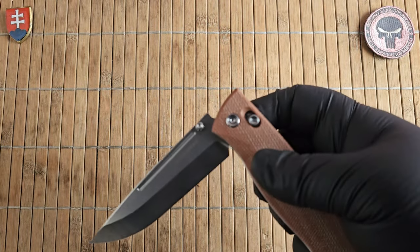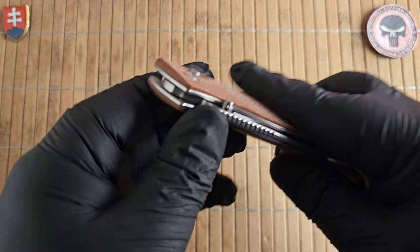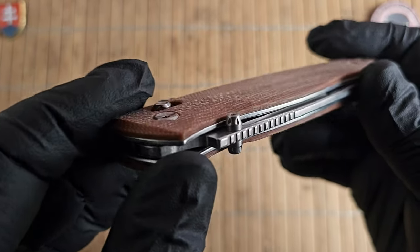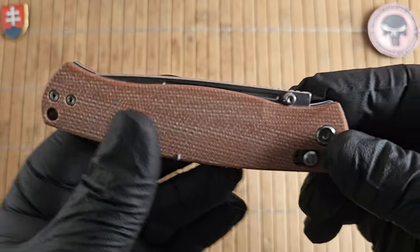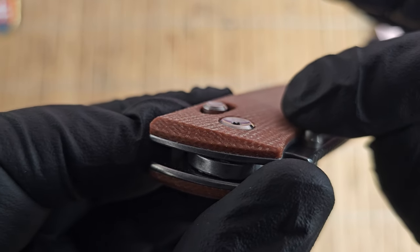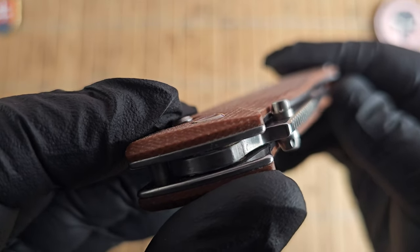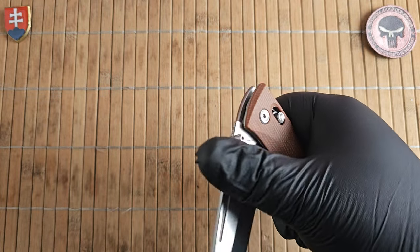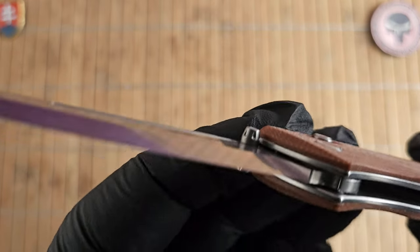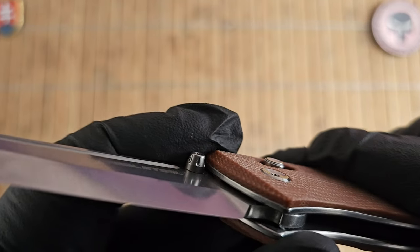For the lock we have the crossbar lock — you can fling it open if you like, but I'd probably not recommend that. As far as opening goes, we're limited to thumb studs, and this is a slight negative: they milled out a small portion of the micarta but not that much, so sometimes you can slip if you don't push really hard on the stud. Also, the thumb studs are not rounded, so there's not much purchase area for your thumb.